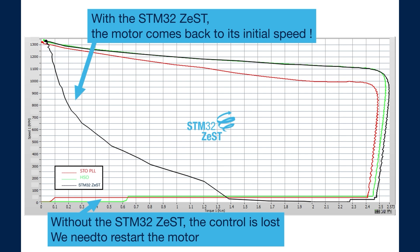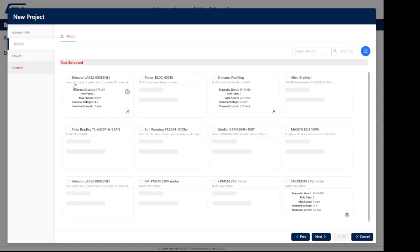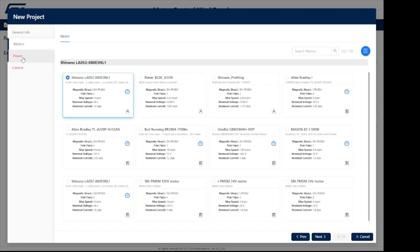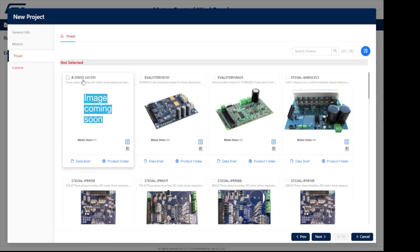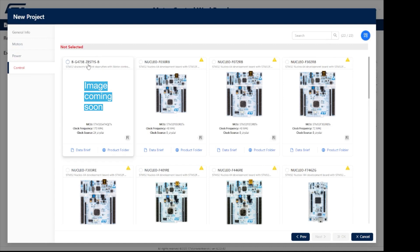The STM32Zest controls the motor at all times and allows it to quickly come back to its initial speed after having reached its stall torque and being in standstill position. The HSO algorithm is now included in the X-Cube MCSDK starting with revision 6.2 for the STM32G4 MCUs. It can be downloaded for free from the ST website.